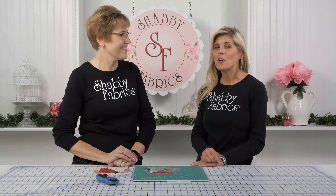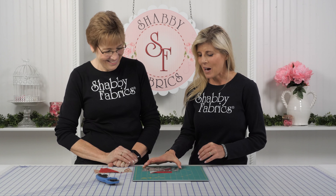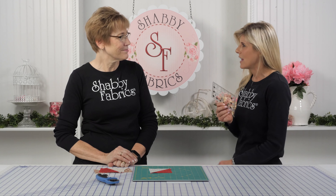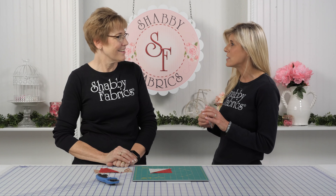It's Jen and Tammy here with another Notion video, and Creative Grids is at it again. They've come out with a three and a half by six and a half inch ruler. At first glance I was like, oh yeah, this is just another ruler — when am I going to use that? But when Tammy started breaking it down and showing me the features of this little ruler, this is a little powerhouse. It does a lot.